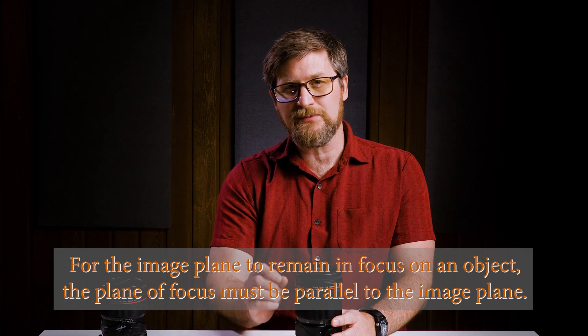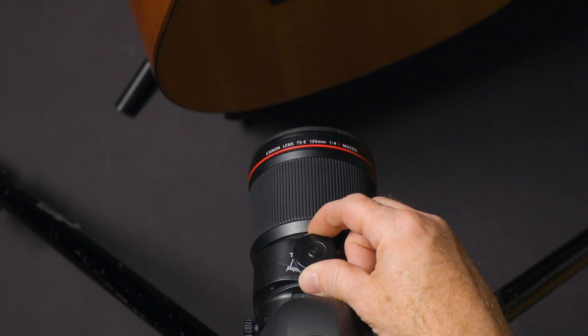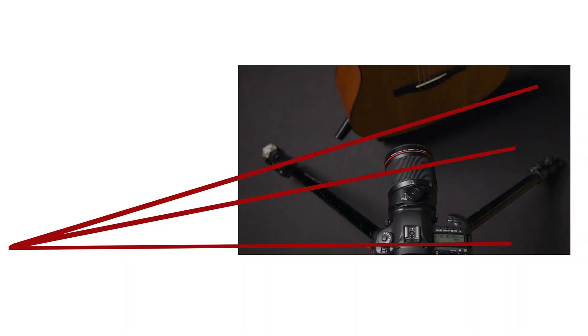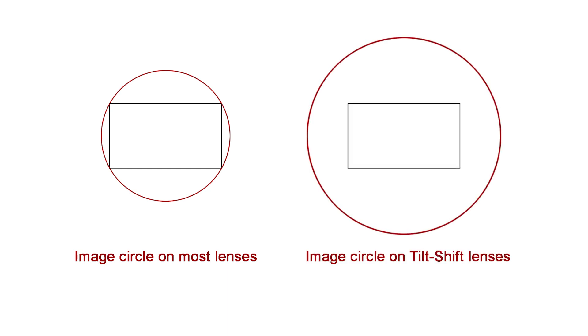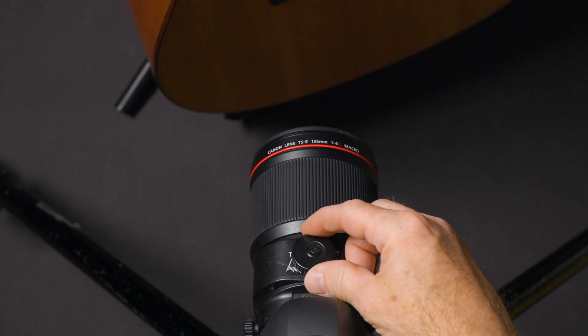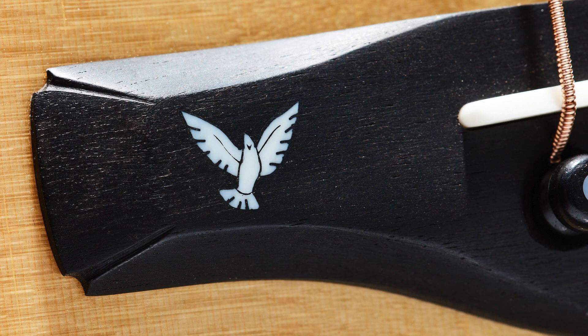Scheimpflug to the rescue. The Scheimpflug principle states that for the image plane to remain in focus on an object, the plane of focus must be parallel to the image plane. However, if your plane of focus is at an angle, you can tilt or swing the lens at an angle to match it, so that it intersects the plane of focus at a specific point. Thus, the plane of focus becomes more wedge-shaped, allowing you to pull a further point into focus. This works because the image circle is larger on a tilt-shift lens — it projects an image larger than the sensor, giving us room to move the image circle over the sensor as needed. In my guitar example, I swing the lens toward the further wing, which brings it into focus. Coupling this with smaller f-stops, I can render it sharp through the use of Scheimpflug.